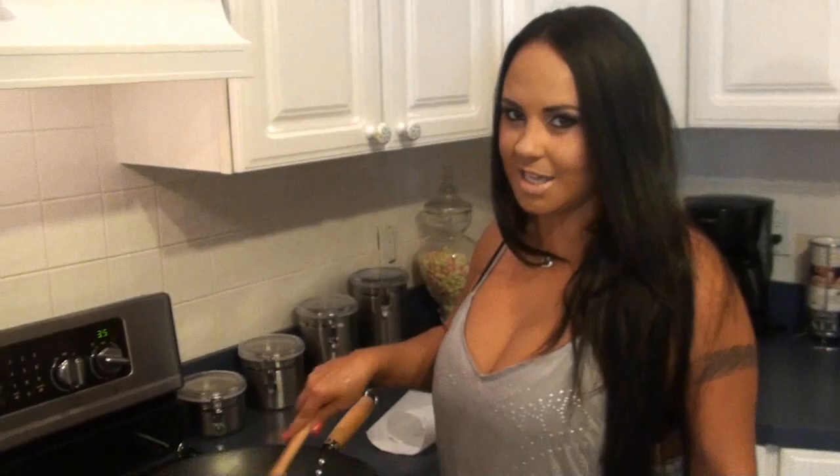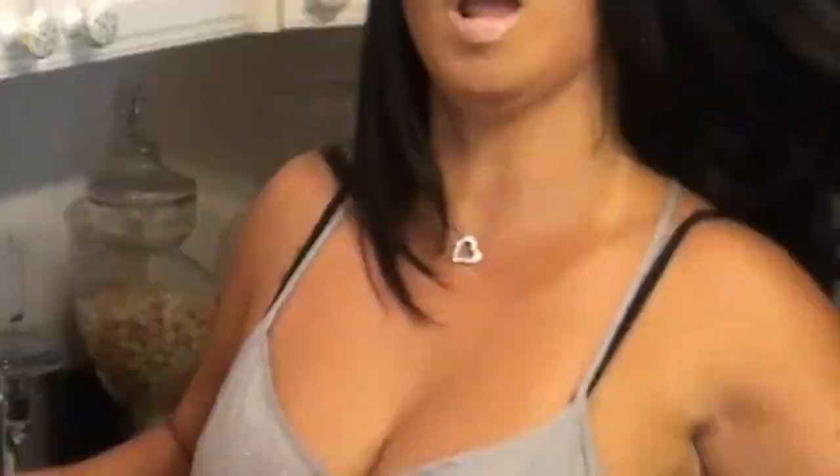It smells so healthy and delicious. I am excited — very easy to make and very good, guys. The chicken is going to take about 10 to 12 minutes to steam all the way through. So we're just mixing up the vegetables in the wok, getting them ready.